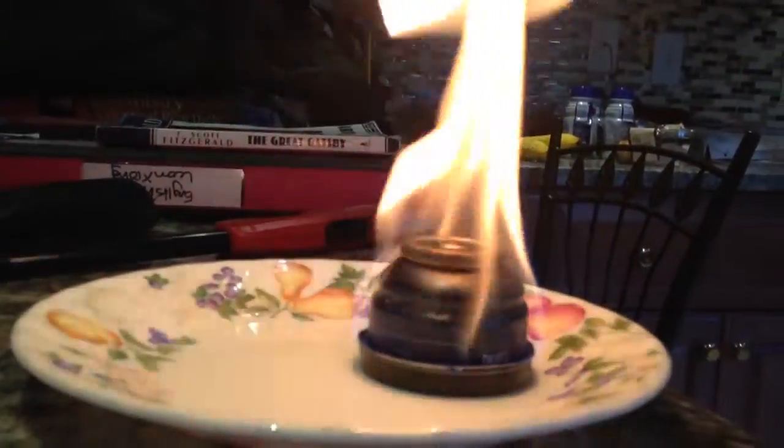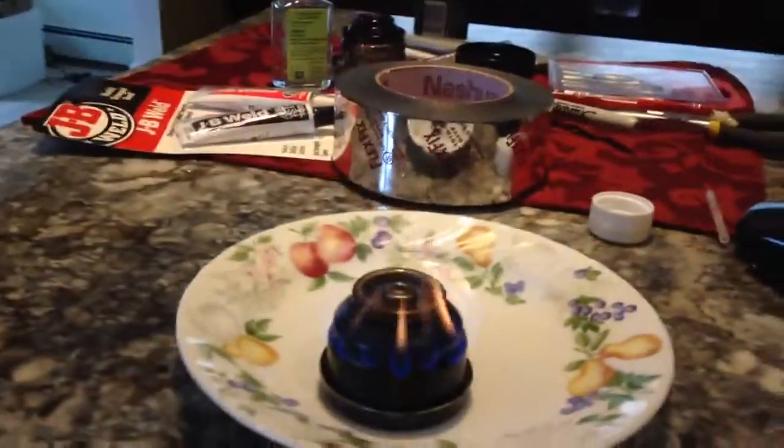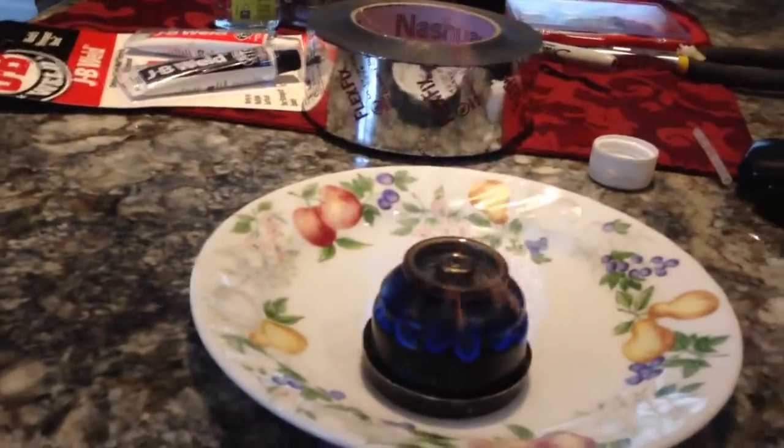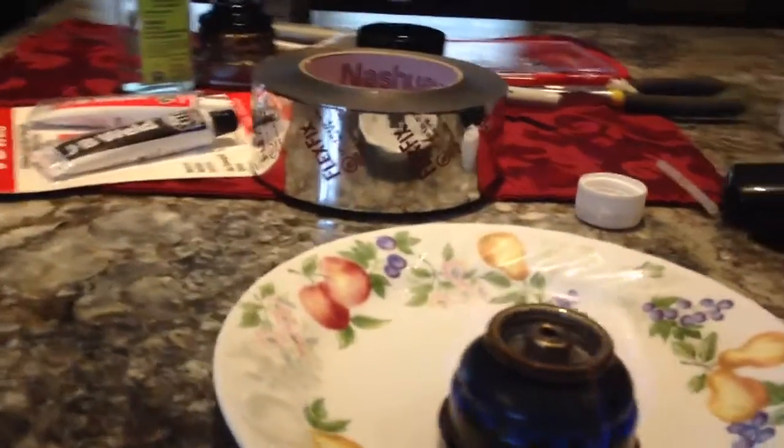I don't know why I moved that — kind of scared me. All right, so this isopropanol you can tell it's pretty dirty burning. The bottom pan's almost out, the top pan is out. And then we have the ethanol starting. All right, here we go — now this is the fun stuff, turn the lights off.